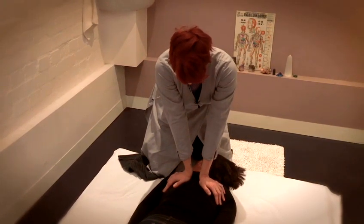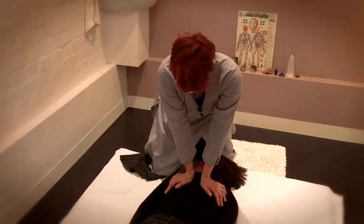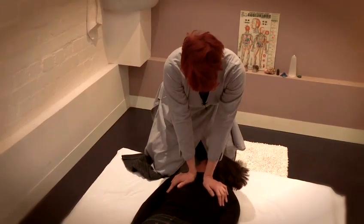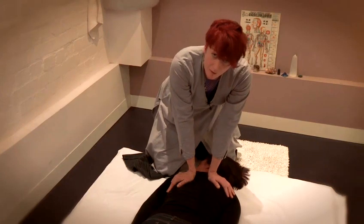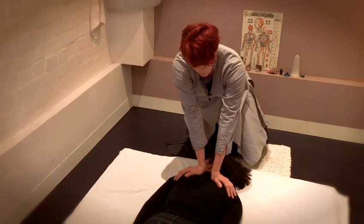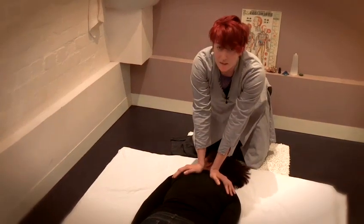I'm waiting until I feel her chest rising as it falls, then I'm going to push down on either side of the spine. Be very careful that you're not touching the spine and that your palms are definitely on either side.